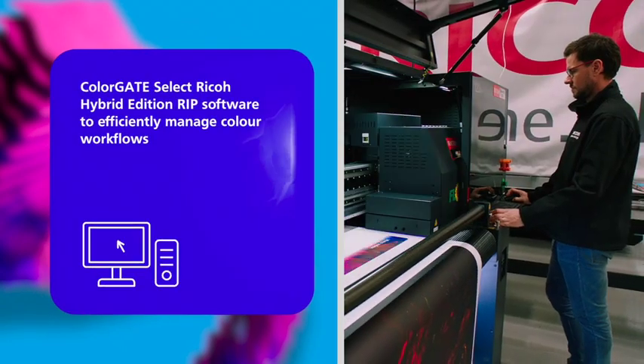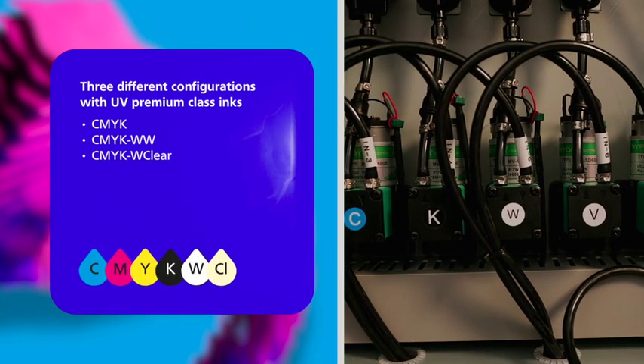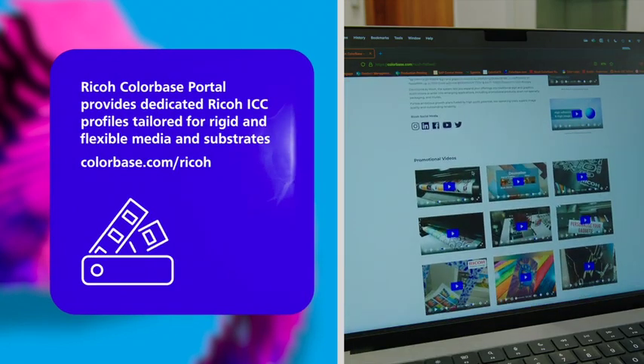Ricoh ColorGate software. Three different ink configurations. Dedicated Ricoh ICC profiles.